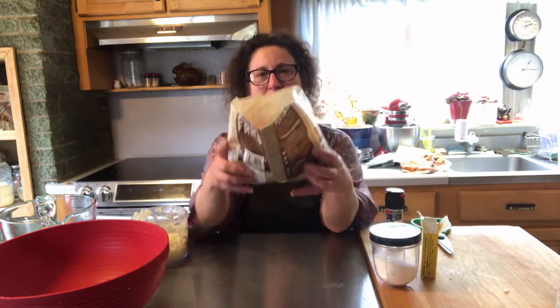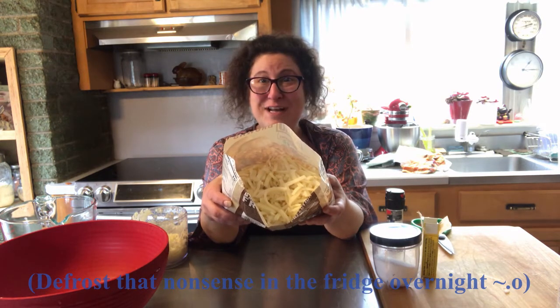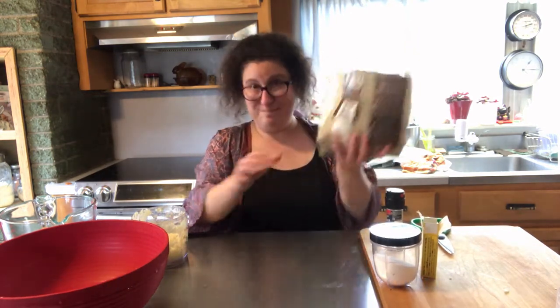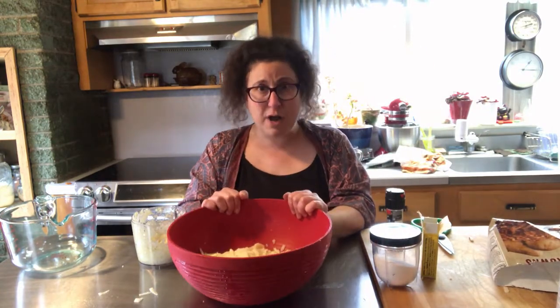My grandma used to say as she was grating the potatoes on the box grater that you need a little blood in it to make it kosher. So anyway, go to the frozen food section of your grocery store — seek out hash browns. They did the grating for you, and there's nothing in this but potatoes and something to keep it from turning funny colors. I've got one big bag of it. You can use any brand pretty much — I haven't found a brand that doesn't work. I'm using store brand. I've used Ore-Ida before. Ta-da! There's our potatoes.